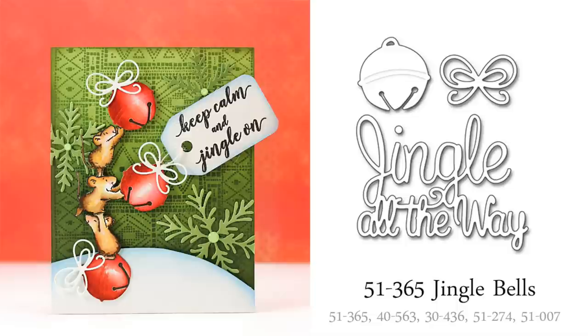This die set called Jingle Bells is another of my top favorites. I just really love how realistic those bells look. I painted these with Distress Ink Reinkers used as watercolors. The little bow included in the set easily gives the bells a finished look. I think they'd also look cute if they were positioned with some twine as if they were hanging off the sentiment that's included in the set.